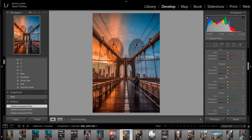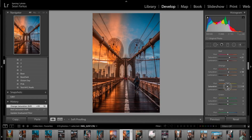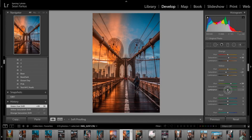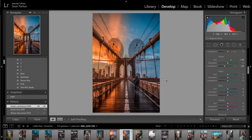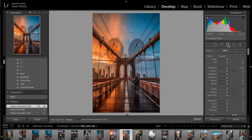Now I'll touch up the colors in the HSL panel. I'm going to bring up the saturation on the red to plus 20, maybe plus 10 on the orange, and bring the yellow down a little bit — around negative 21. I don't like greens so I'll bring that down a little bit too. The blues are pretty good as they are, and I really never touch purple or magenta. For the most part that's looking pretty good.